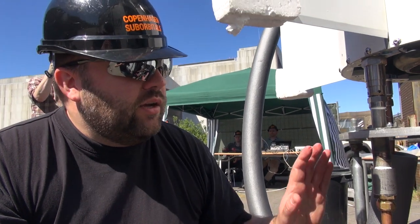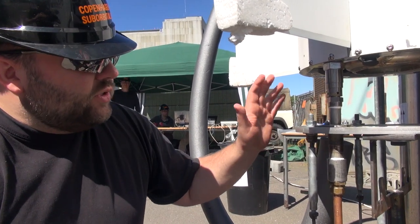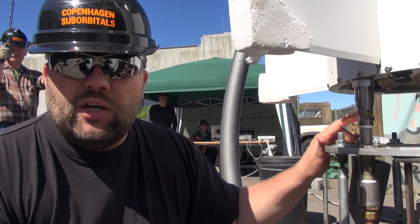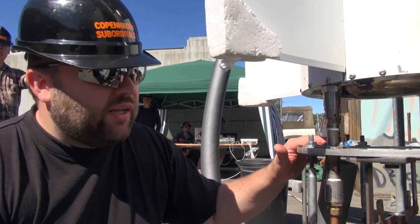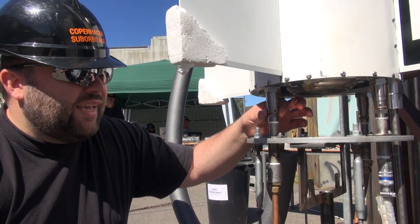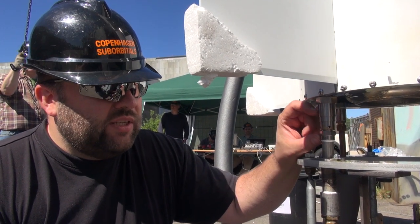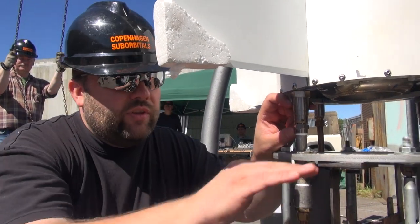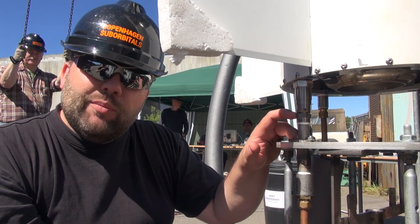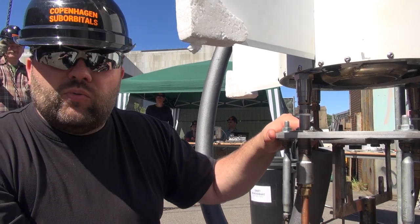I want to show you the launch flange and the modified quick connectors we use for it. We have three modified Parker quick connectors here. They're modified so that they cannot cling on to the counterpart as a usual quick connector can. The only thing holding these connectors together right now is actually the weight of the rocket. This entire flange has been adjusted up and down so it just almost rests on these quick connectors - just a millimeter or two of clearance. The flange is designed to move underneath the rocket when it's swinging on the rail at sea.